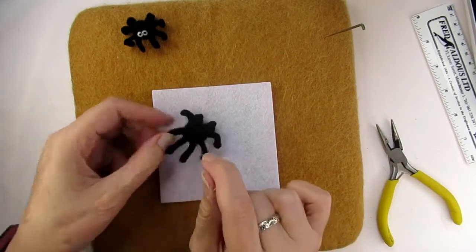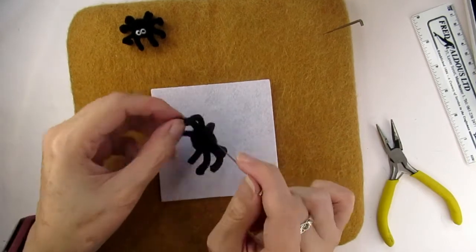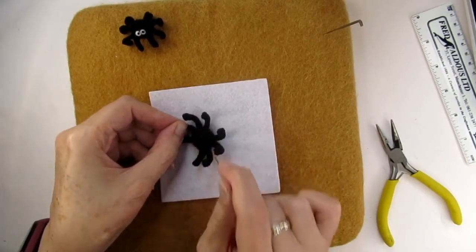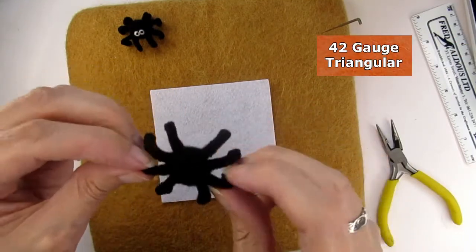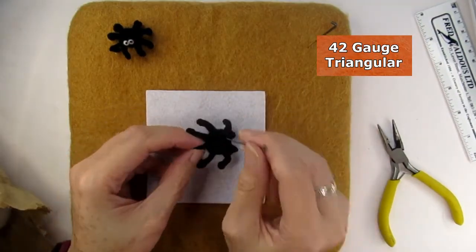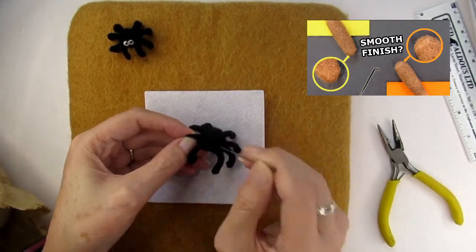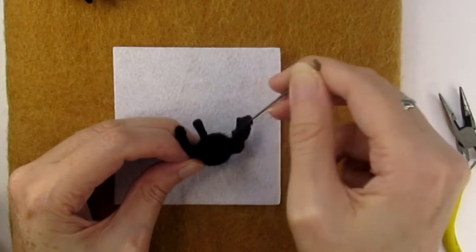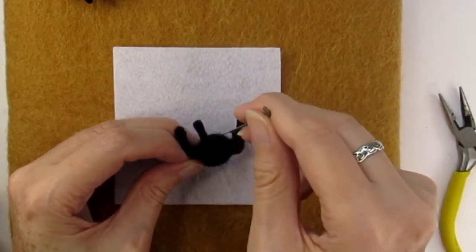This project was really quick to do — it took me just under an hour to make one of these spiders from start to finish, which as you probably know is not long for a needle felted project. Once you're happy with the size and shape of the body you can go over it with a 42 gauge needle. This will help reduce the fuzz. You might want to watch my video on how to get a smooth finish — I'll put a link in the description below. I'm angling my needle at about 45 degrees to the surface to catch any stray bits.